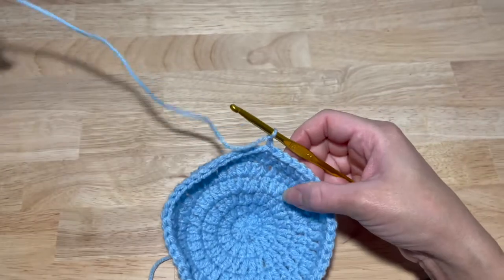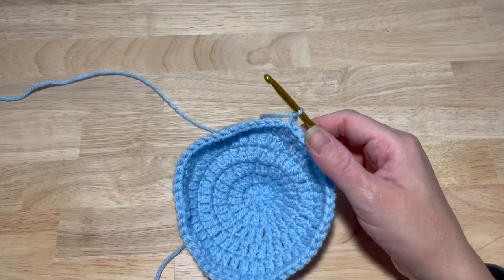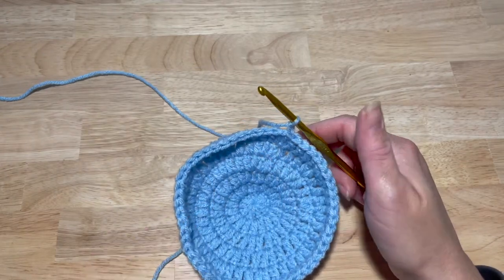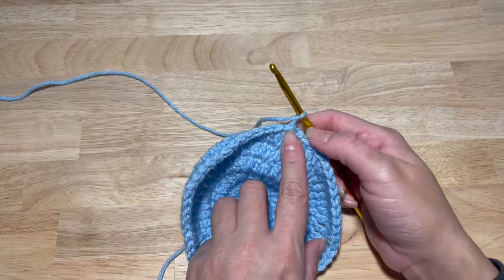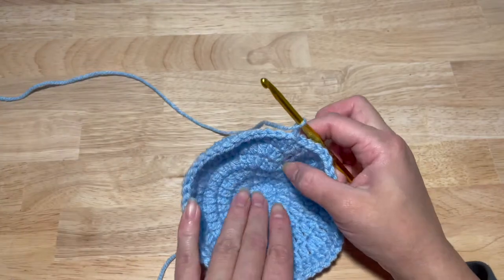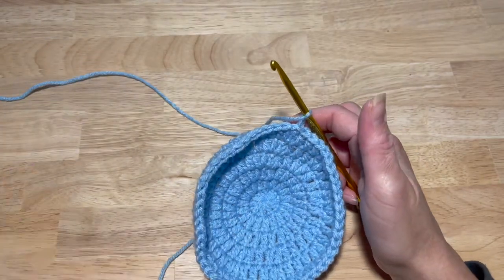Chain two. This next round will not be an increase — you're going to work one double crochet in each stitch, including the same stitch as the chain two, for a total of 54 double crochets.